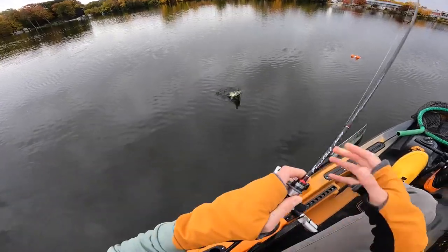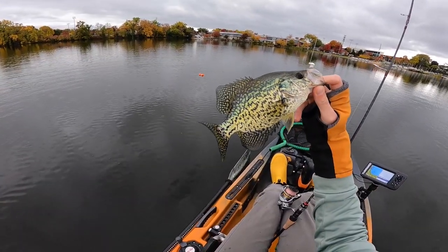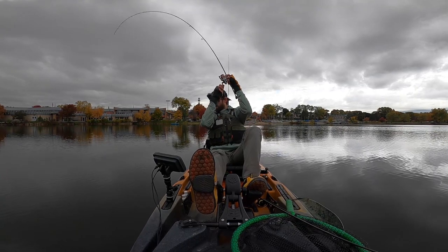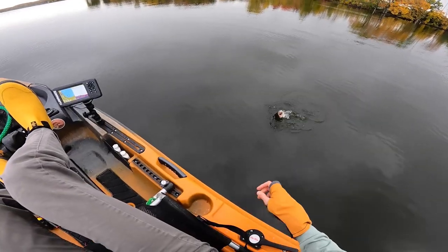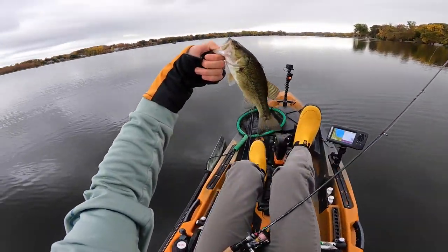There he is. Nice one. There we go. Beautiful. There he is. Yes, sir. Is that a little bass? That's a little bass. He's acting like a crappie. That's two fish on a cold fall day.